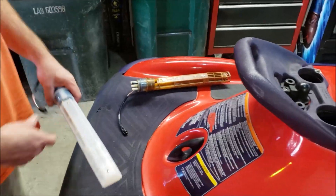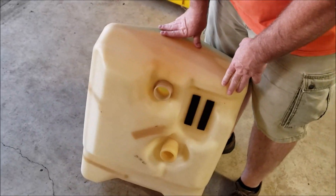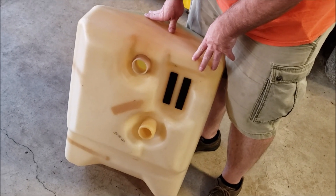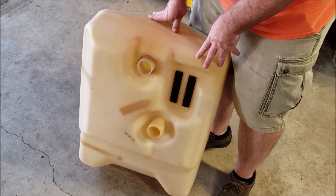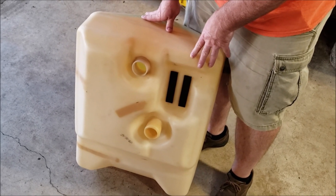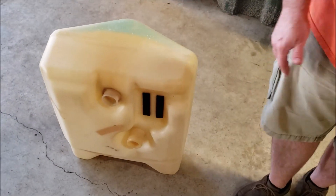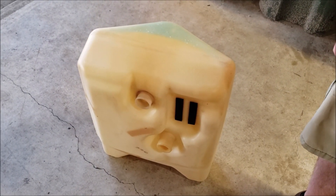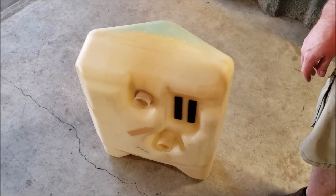We did get the tank out and decided the best thing to do was completely rinse the tank with solvent, then put hot soapy water in it, let it stand, scrubbed it out, and then let it dry for about a week and a half to get it clean because it just had a bad film. When you buy a basket case, you never know the status of the fuel, and if it's been sitting a long time you're bound to have challenges.